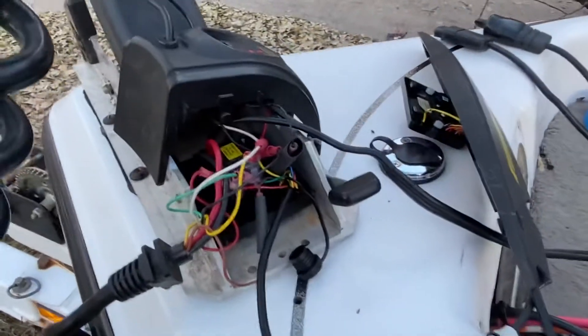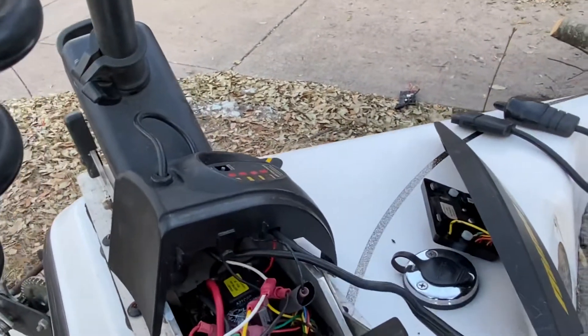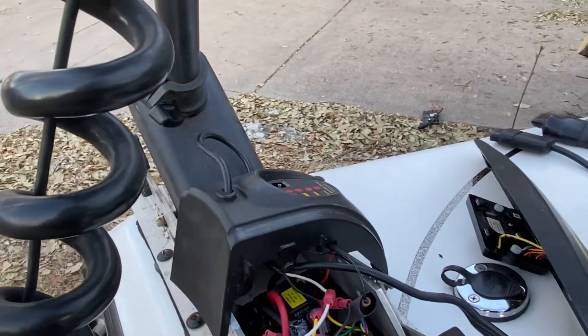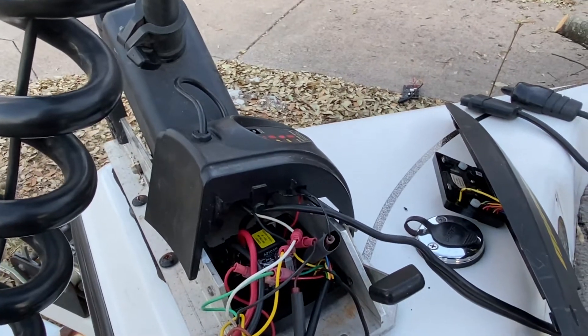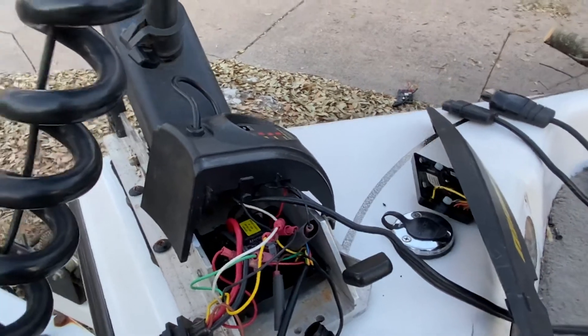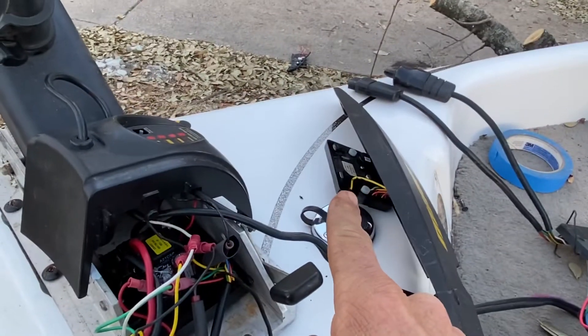Both of these parts I purchased from Lakeside Marine and Service in a little place called Shabona, Illinois. I found them online. Both parts cost me about $200 for the circuit board and for the Co-Pilot circuit board.